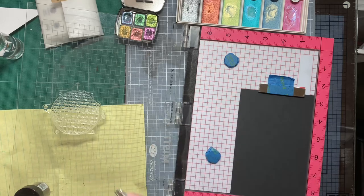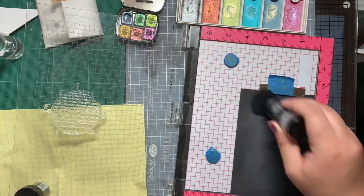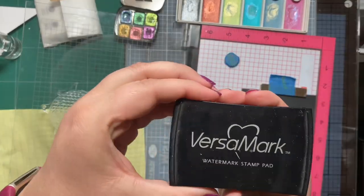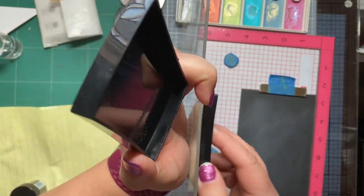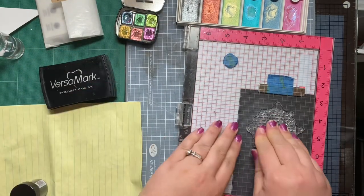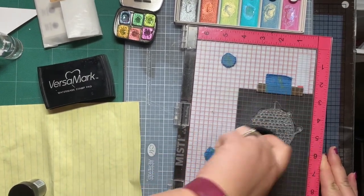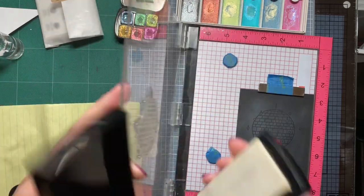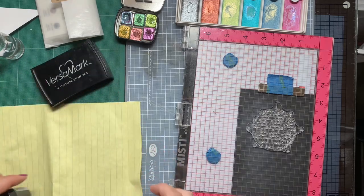So we're going to do two cards. One of them is going to be on a black piece of cardstock and the other one is going to be on the white watercolor cardstock. The black cardstock I have is mixed media cardstock. We're prepping it the same way we prepped the white piece of cardstock — using the same Versamark ink and the same embossing powder.